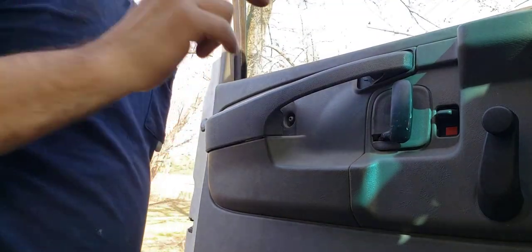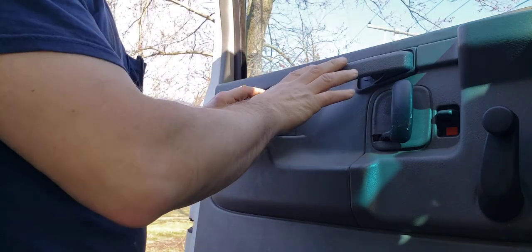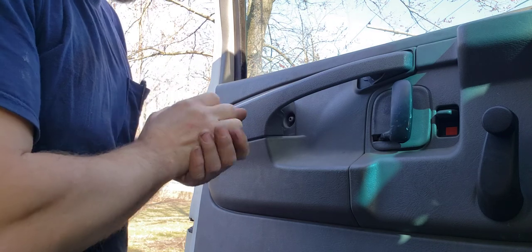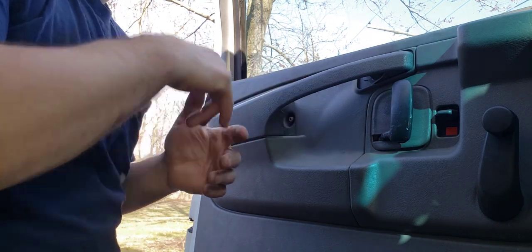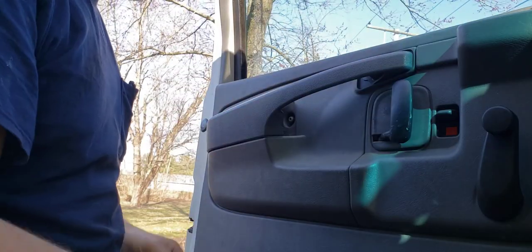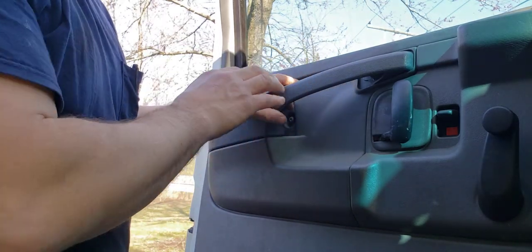It's my second shot at doing this video. It's going to be the interior handle for a Chevy Express. This is a 2003 Chevy Express 3500 series. It's a box cutaway truck, but that should be irrelevant according to the interior door panel. It is a G series, but this is the new one.